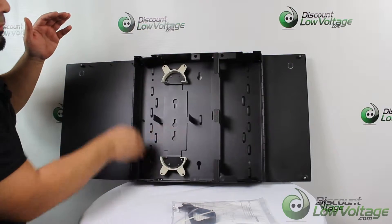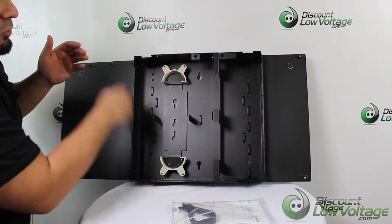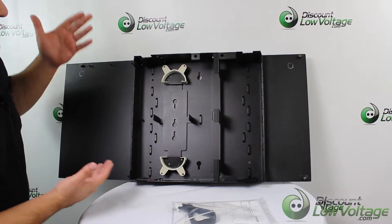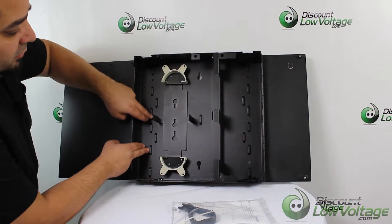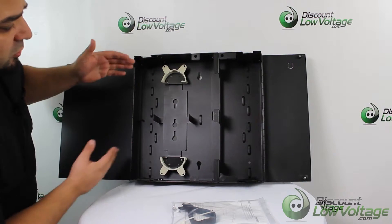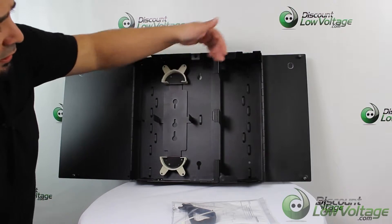You have a cable organizer area on the top and bottom where you can route the cable to keep it nice and neat instead of looking like a rat's nest. There are notches where you can use cable ties to secure the cable over here, right there, and also on this side.